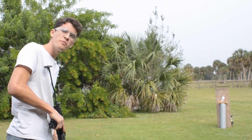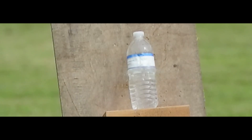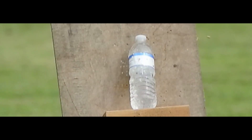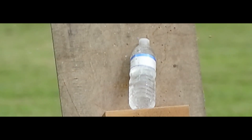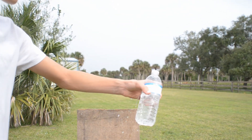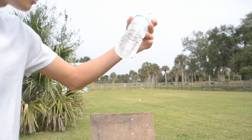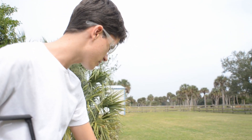I got hit by so many BBs — that's why you wear glasses. We got the water bottle pretty good. It definitely had some that went through. I don't know if it went through both sides; we'll probably be able to see on the slow motion camera.